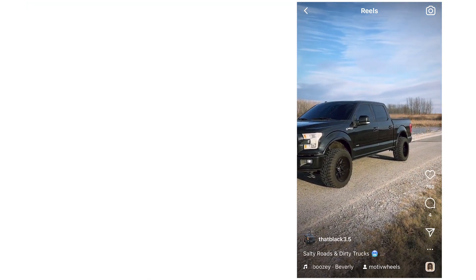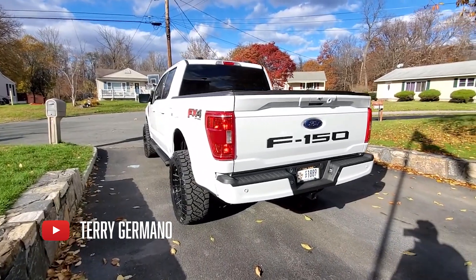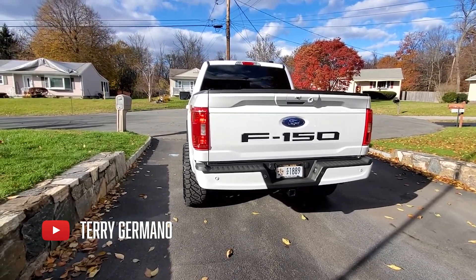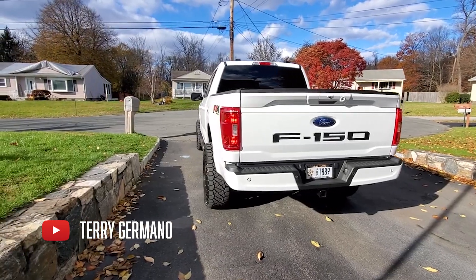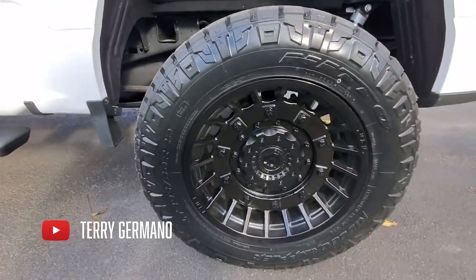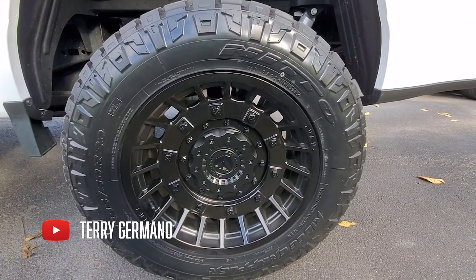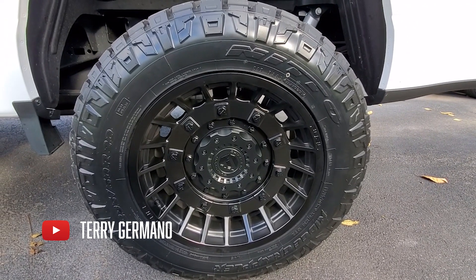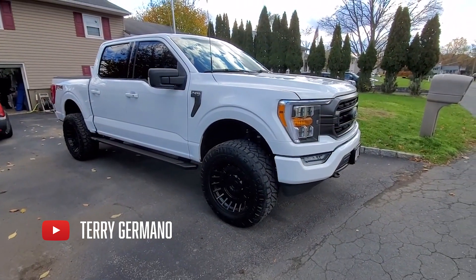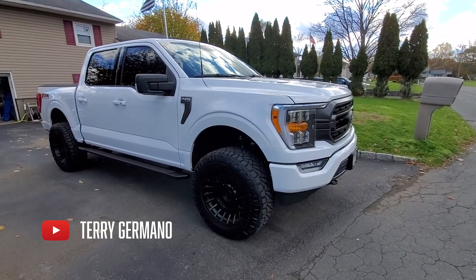Let's move on to the next lift. I found this guy on YouTube — I'm going to link his YouTube. His name is Terry Germano, my bad bro if I said it wrong. He has a 2021 F-150, it is the 5.0 V8. So he's on a four inch BDS lift kit. He got 20 by 10 Fuel wheels with Nitto Ridge Grapplers — 295/60R20. And man, as you can see, the truck is clean.